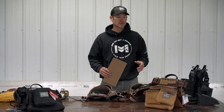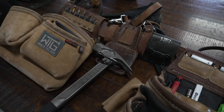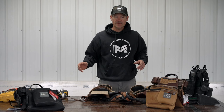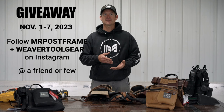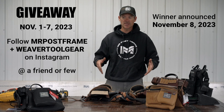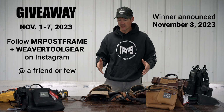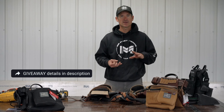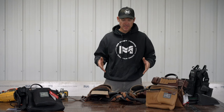So let's talk about the giveaway. The giveaway is going to be one of these leather bags, a set of suspenders, and the drill accessory hook. The giveaway runs from November 1st through November 7th. You have to follow both Mr. Post Frame and WeaverToolGear on Instagram, and then tag a friend. Every time you tag a friend, you get an extra entry — so if you tag 20 friends, you get 20 entries. This is a great giveaway so you don't want to miss out. Make sure you share it, get in there, and hopefully you guys win this bag because you're definitely going to be happy with it. All the details are going to be in the description.